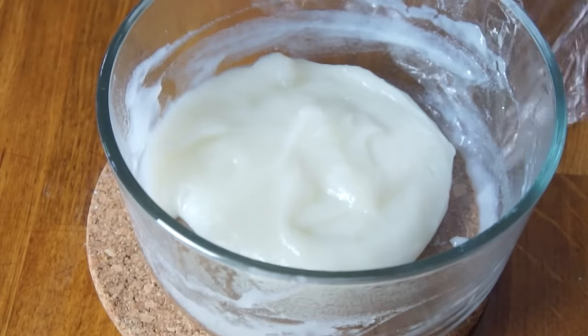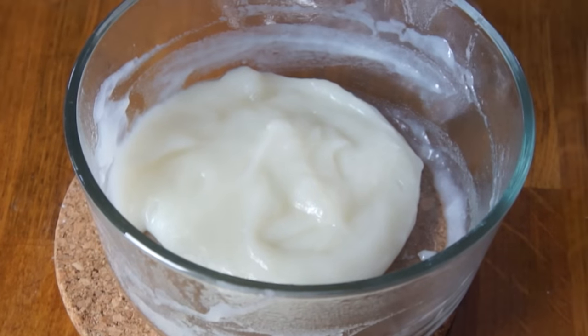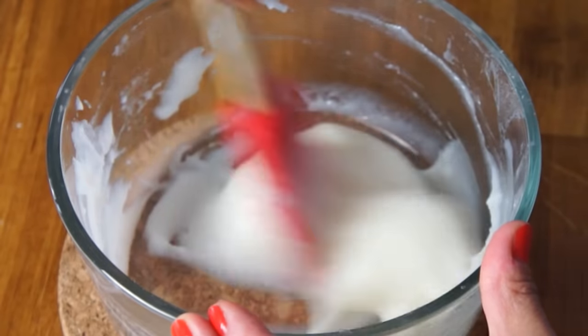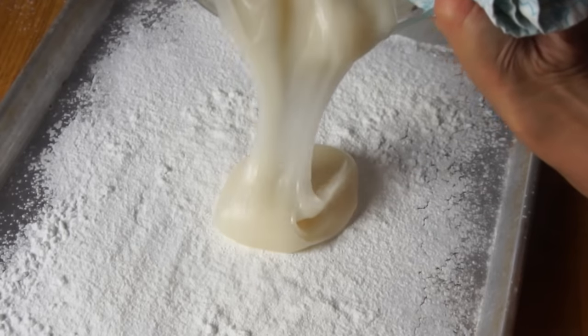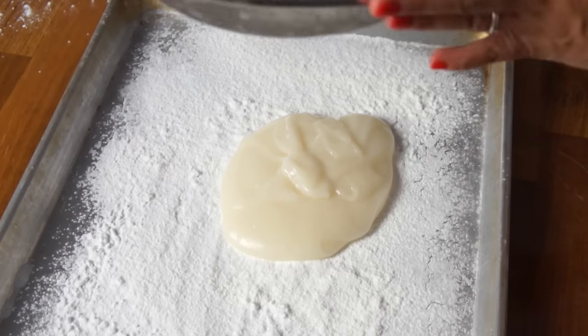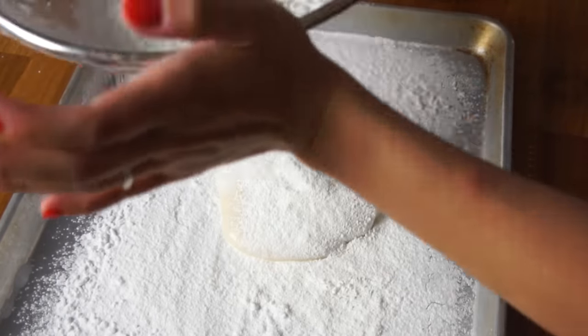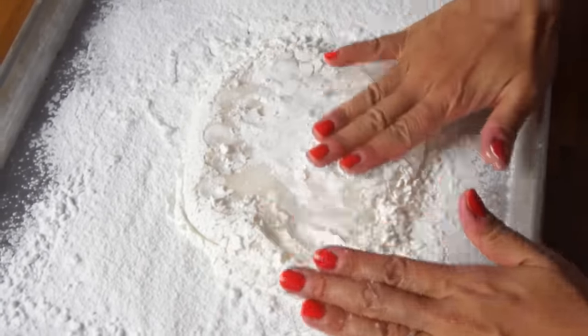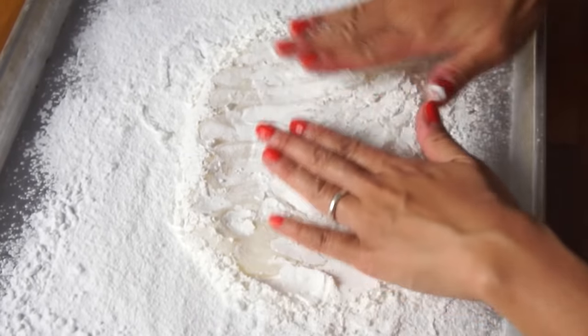After 40 seconds, your dough should look nice and shiny and much more dough-like. Whip up the dough to make sure everything is well incorporated, then turn it out onto your potato starch coated cookie sheet.